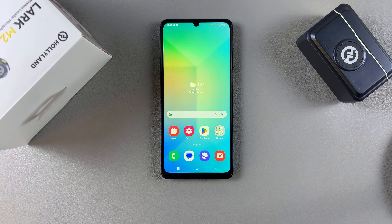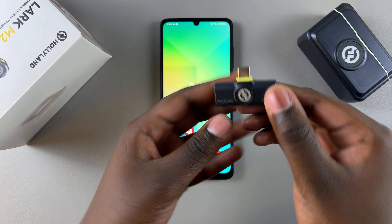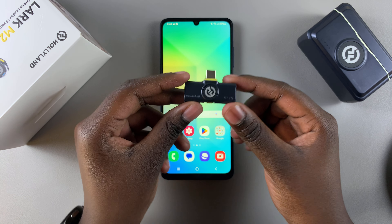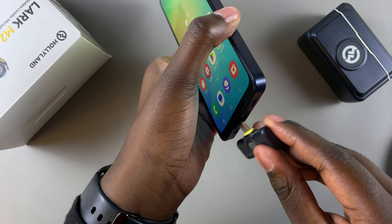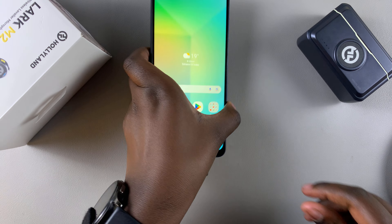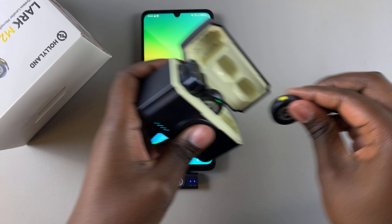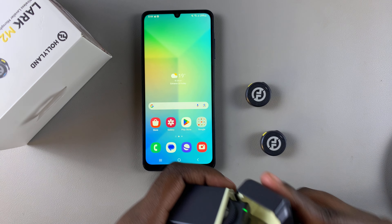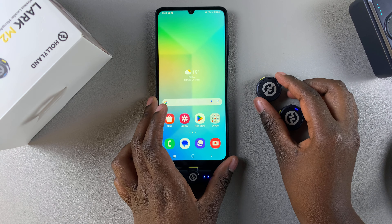Welcome back. In this video you'll learn how to connect the Hollyland Lark M2 wireless microphone to your Android phone. Simply grab the Type-C receiver that came with your wireless microphone and insert it into your Android phone. From here, grab the microphones from the charging case and let them connect to the receiver.